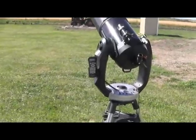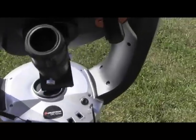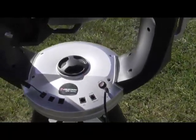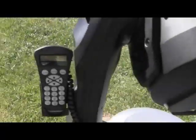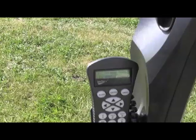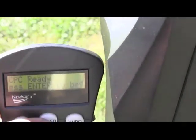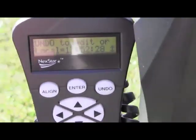The first thing we'll do is fire up the scope by turning the switch on. The light comes on and on the hand controller display it asks us to press Enter to begin. The GPS locked on very quickly so we've got our correct date, time, and location.